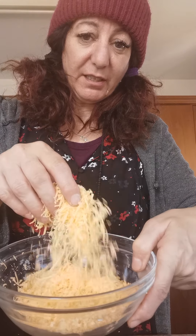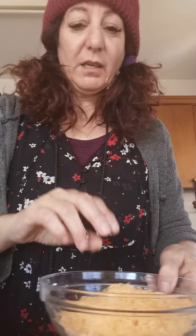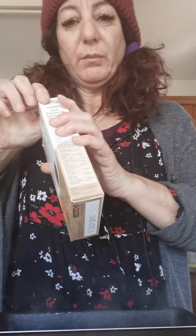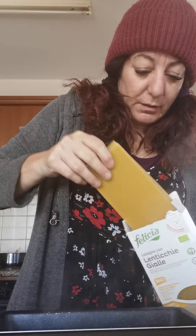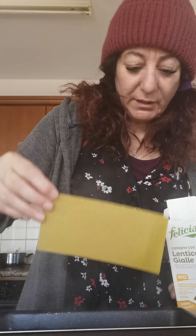I've got some vegan cheese here and a dish where we're going to place everything. I'm just going to pour hot water into a tin and put my pasta sheets in there to soak so that they can at least half cook before we assemble everything together.